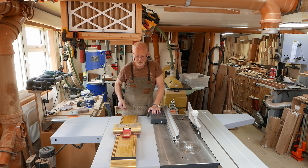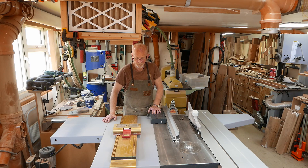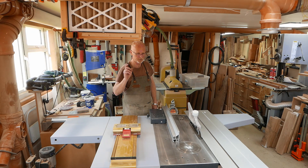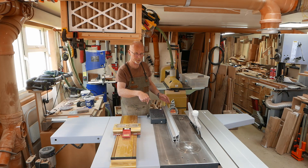It just so happens that I have in my collection of associated hardware a couple of pieces of extruded aluminium bought from a company called Ooznest. They make a CNC router called either a Busy Bee or a Worker Bee — something to do with bees. I'll put a link below.